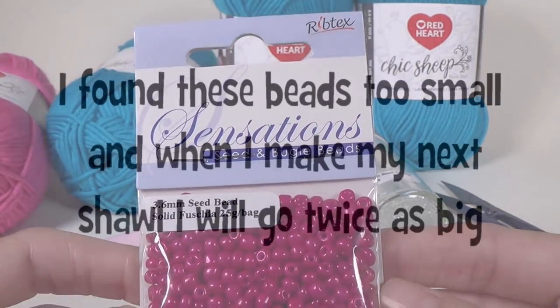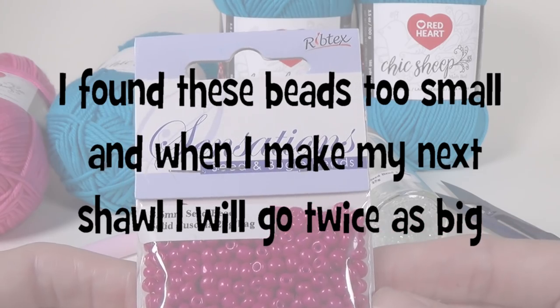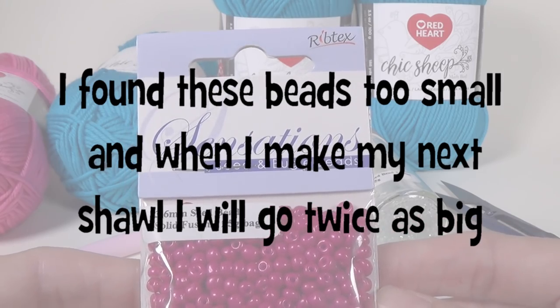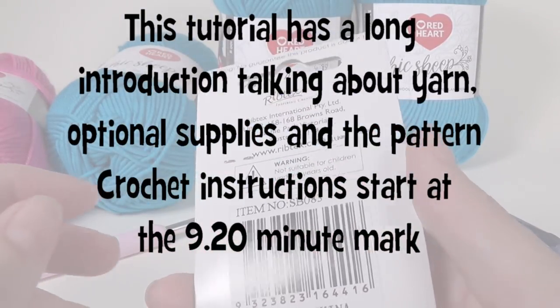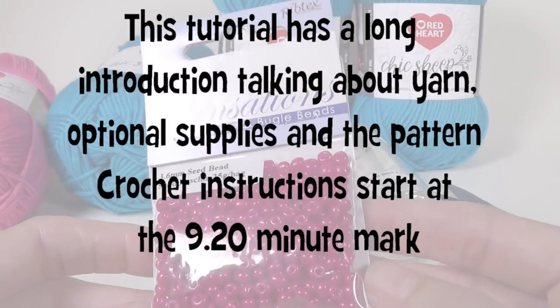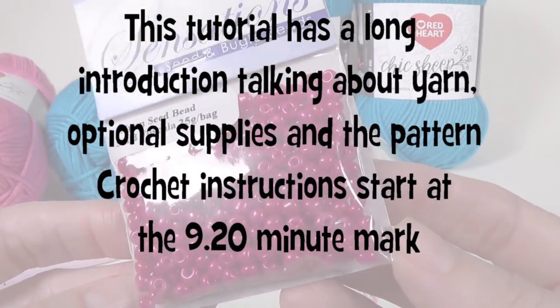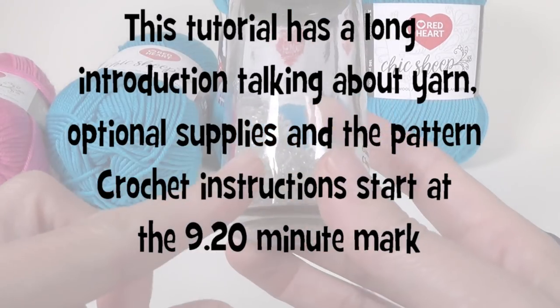This is just a packet I got from my local craft store — Spotlight if you're in Australia. Spotlight is also in New Zealand and I think Singapore too. These were about $2.99, so reasonably cheap, and you can see there are heaps of beads. I decided to go with the clear ones.